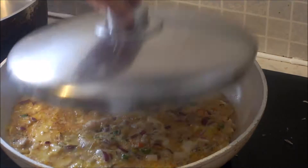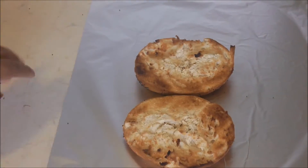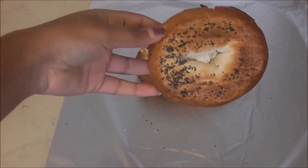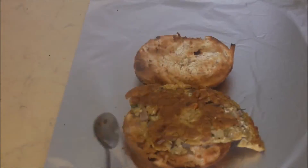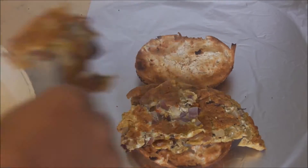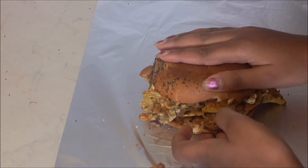And then you are done. Have your bagels toasted and then add the omelette onto the bagel. Then you are done.